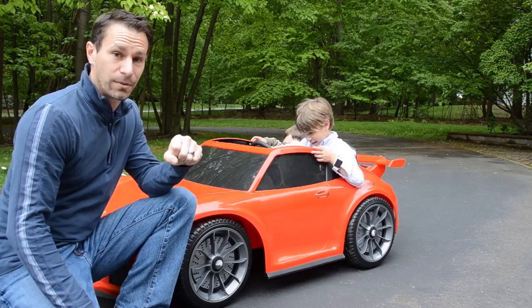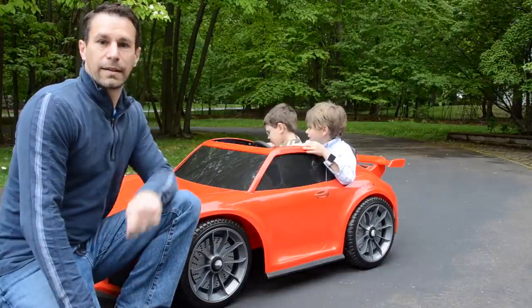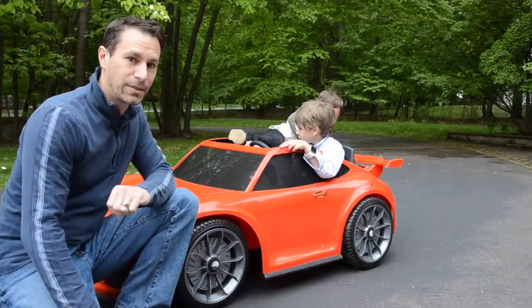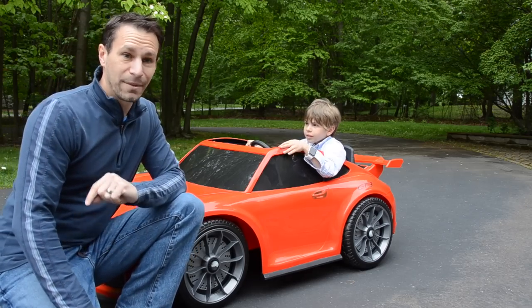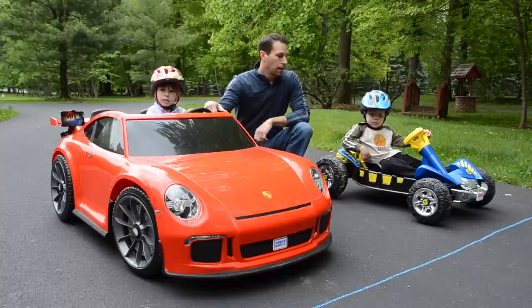So we have to fix that. What we're going to do is upgrade this car to try to make it 50% faster. Any self-respecting modder has to have a baseline, so we'll do a before and after test — we'll have a race with Nathan's blue dune racer, which we're going to get right now as a point of reference.